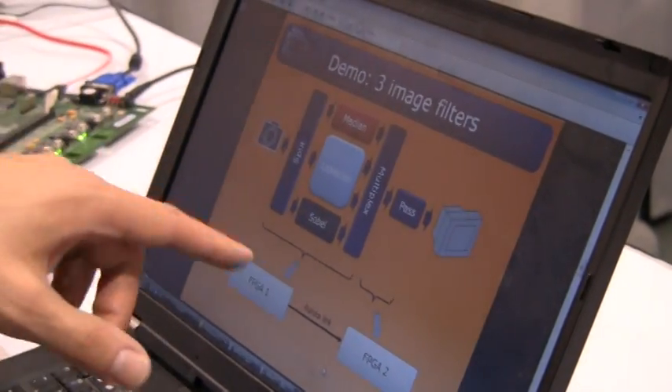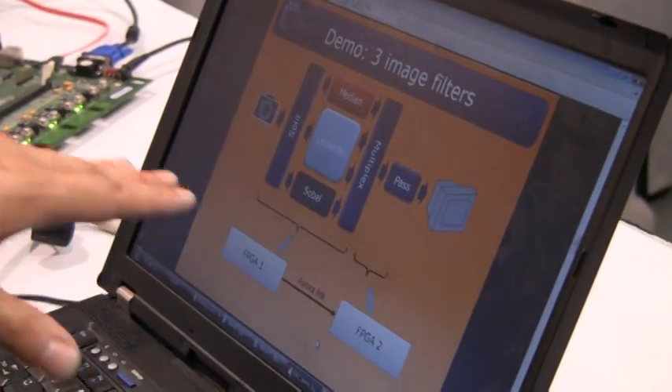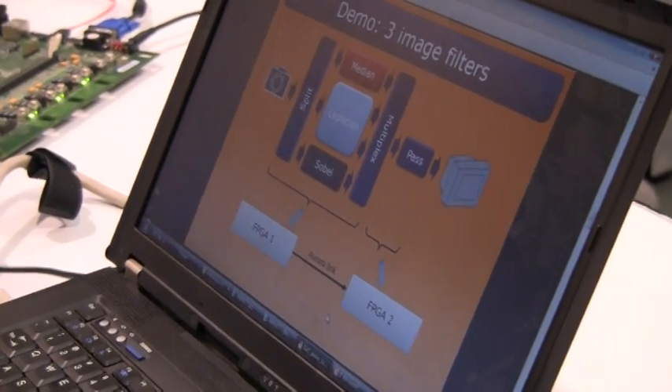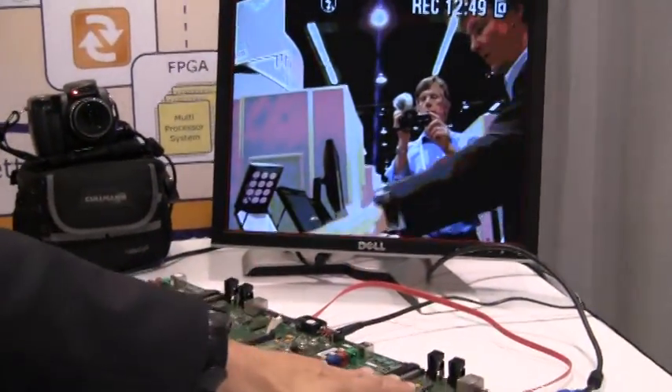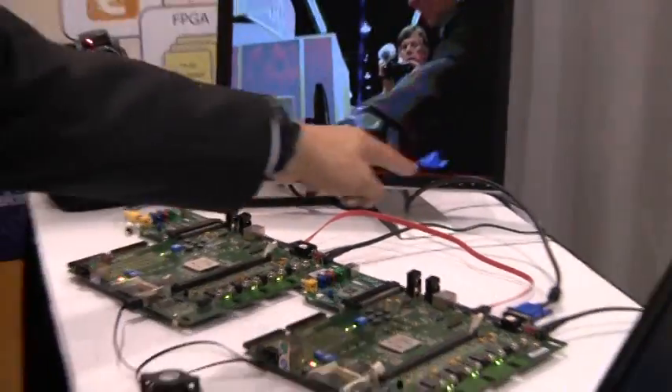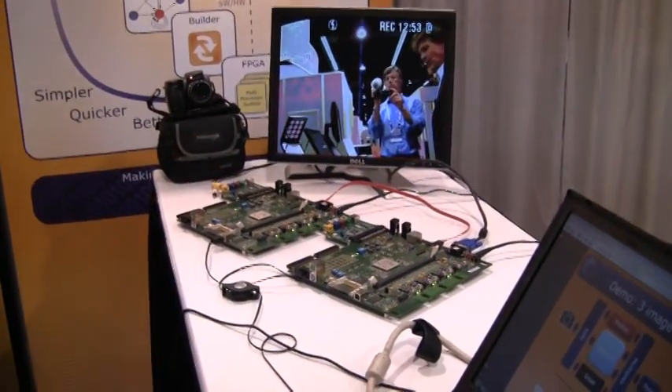Not only could we make it within those three days, we could also map it on multiple FPGA boards. What you see here is one FPGA board and another FPGA board, and in between there is a bit serial Aurora link.